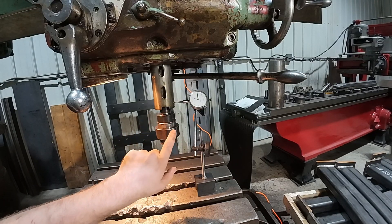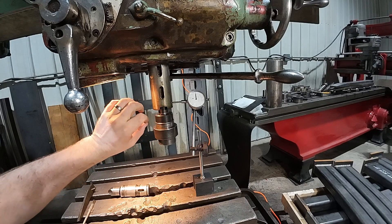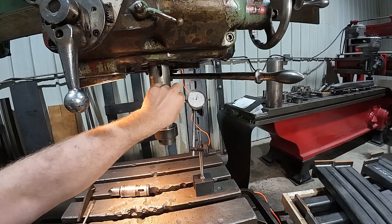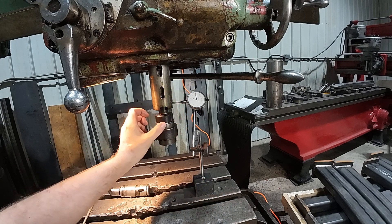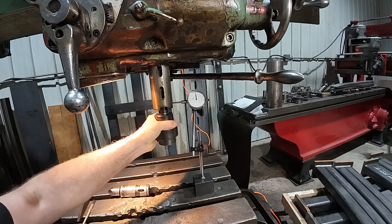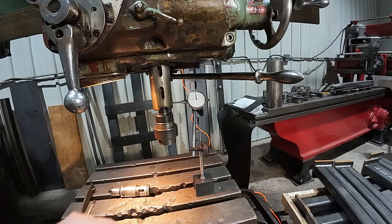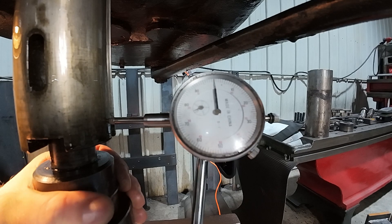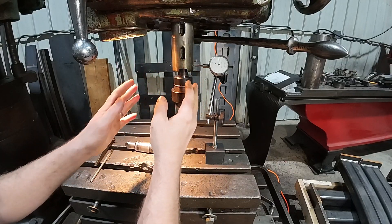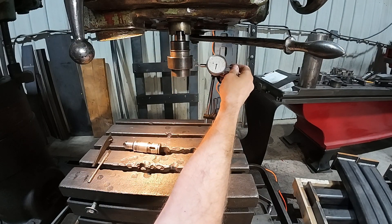For sake of argument, I ran the spindle out to about where I was when I was drilling that AR plate. I got indicators set up here on the spindle and we'll get that zeroed. Yeah, I got maybe a thou — I can wiggle it there. So there most definitely is a little bit of runout in my spindle, but I wouldn't consider that bad, especially for the age of this machine.